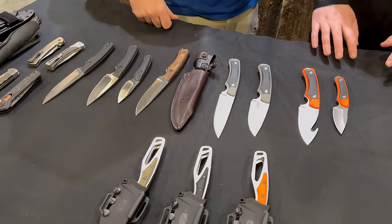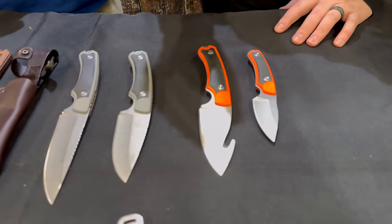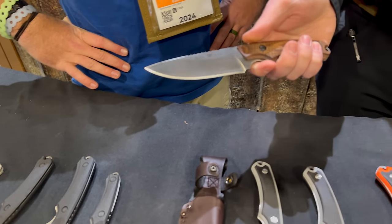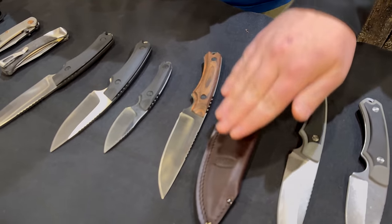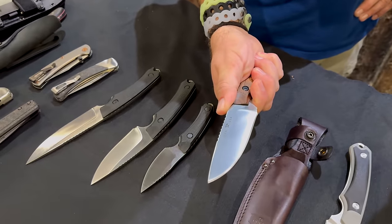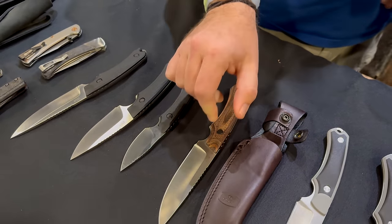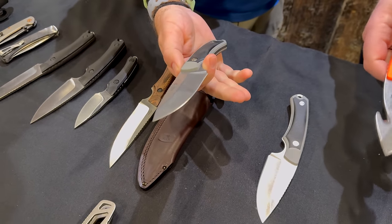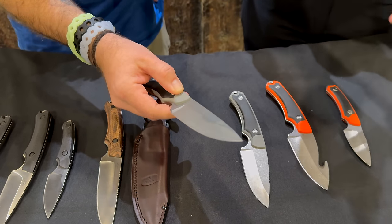Last year we launched the Alpha series. Mid-year we launched the model 663, or the Guide, which is a bigger all-around hunting and outdoors knife. We have one here in walnut with a leather sheath. Now we're going two ways with that — offering the Alphas in a select level with 420HC blade steel, hollow ground stonewashed, with a two-shot plastic and rubber handle. These come in a nylon sheath with a nice leather patch and Buck logo, in orange-and-black or gray-and-black.